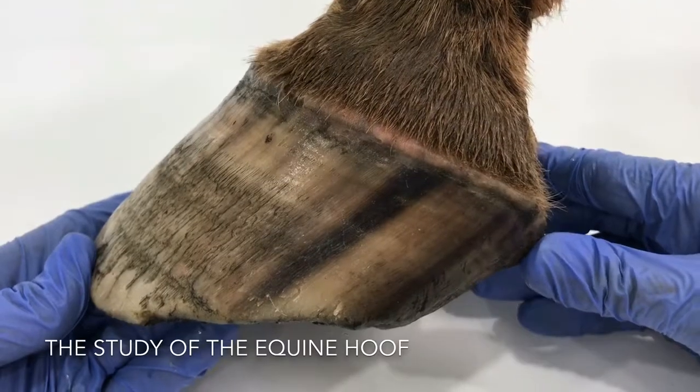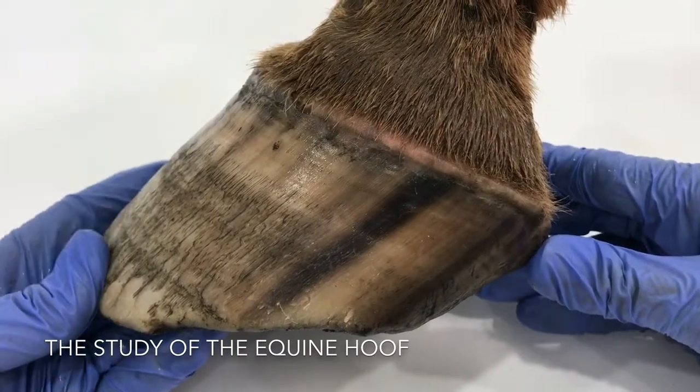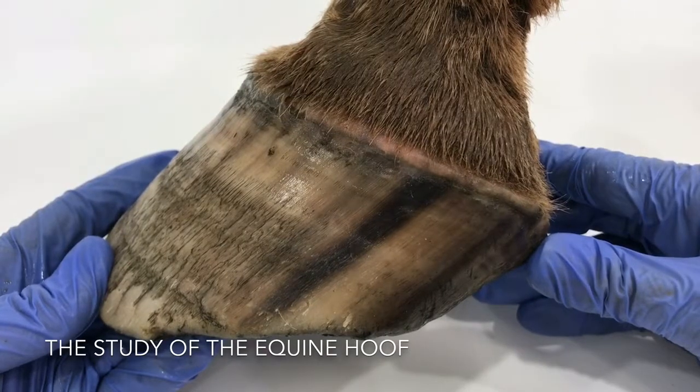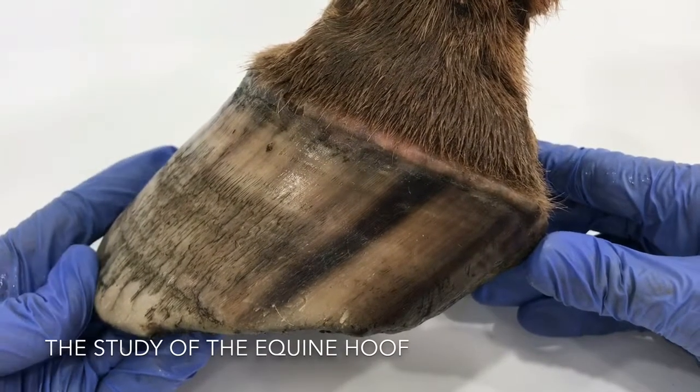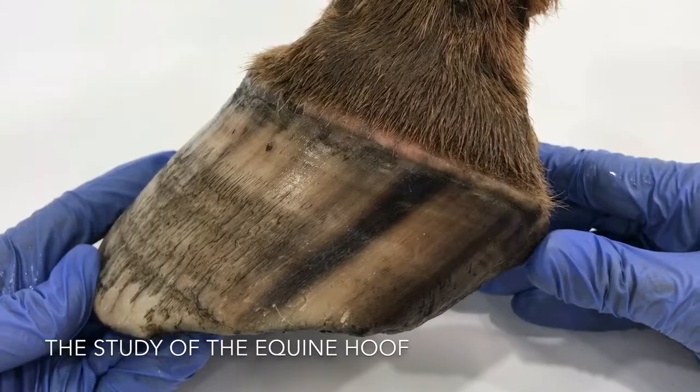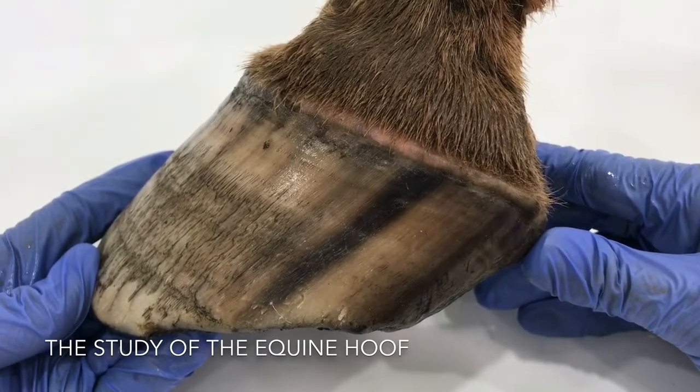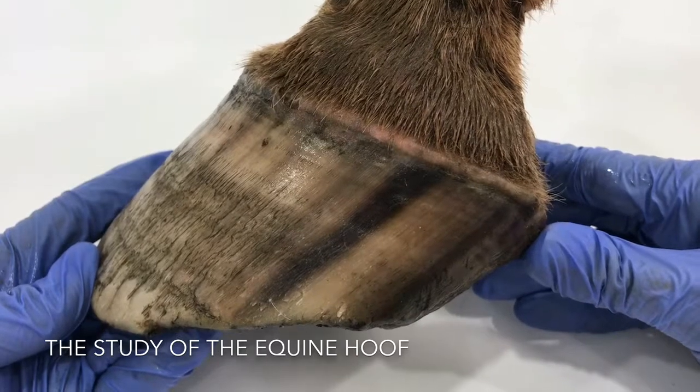Greetings from New Zealand, my name is Lindsay Field. This is a foot that we looked at at a dissection workshop on the 20th of October 2018. I'm going to go through all the external features with you, and in a subsequent video I'll go through all of the internal features.